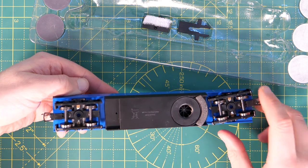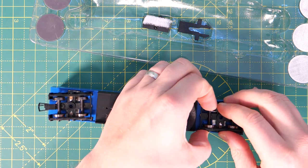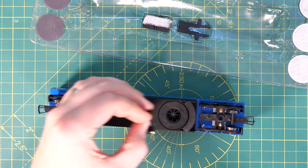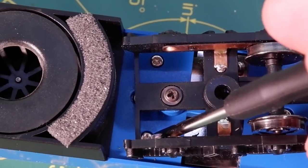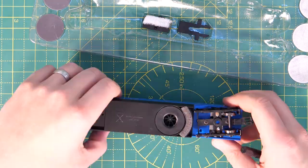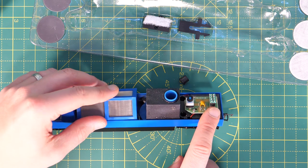The early versions were analogue only and needed to be converted to run on DCC, but the newer models like this one are DCC ready, so it'll run on analogue. But if you take out this set of wheels and remove these two screws, then the body comes off to reveal an eight pin DCC socket. I'm not going to fit a decoder at the moment so I'll put all this back together.